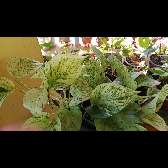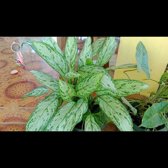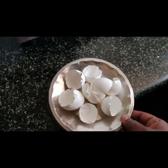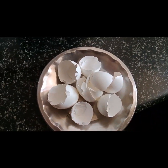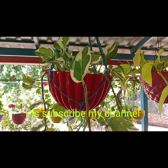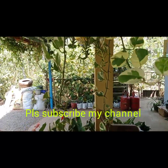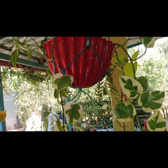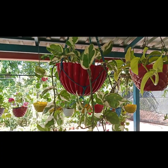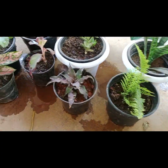Today we are going to use liquid fertilizer for you. If you like this channel, please subscribe. These are the related liquid fertilizers.